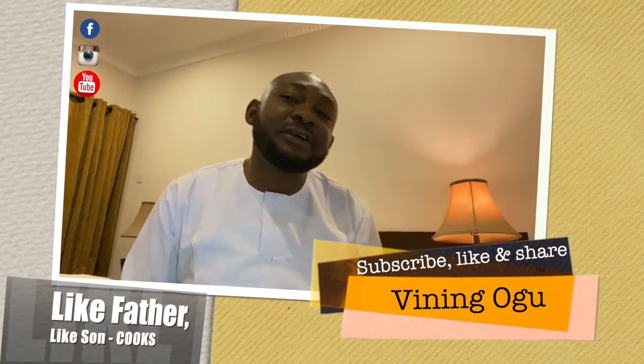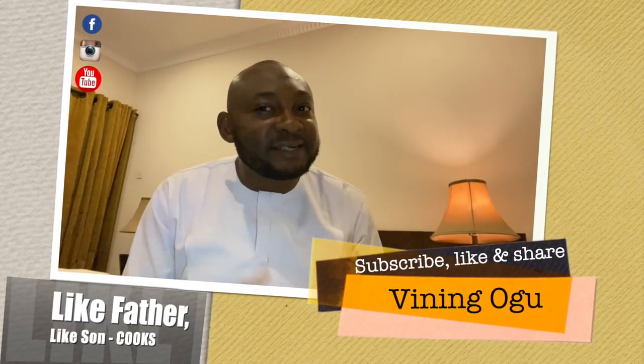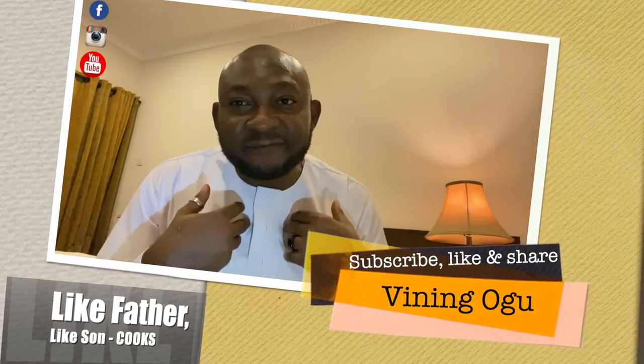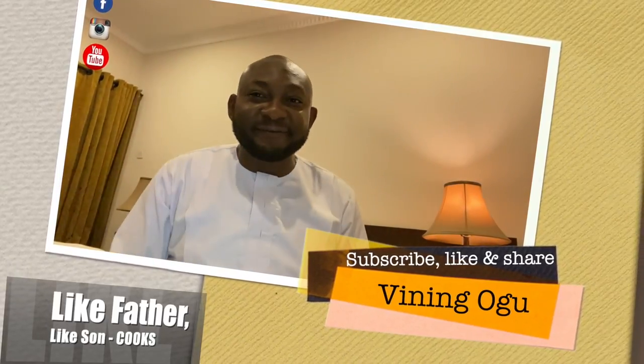Thank you for watching this video to the end. If you enjoyed it, leave me a comment, like it, and subscribe to this channel. Don't forget to share with your friends. Next week I'll bring you another interesting recipe that you will love. I'm Sylva Ninogu, your local chef.